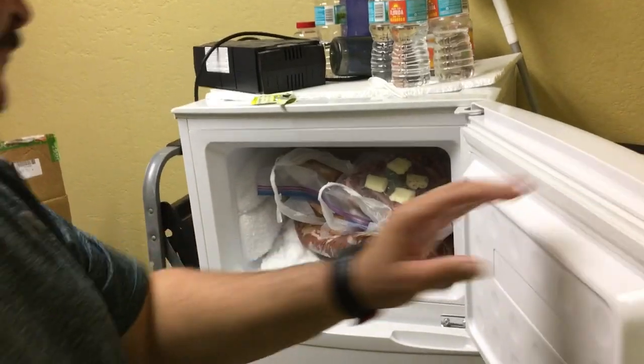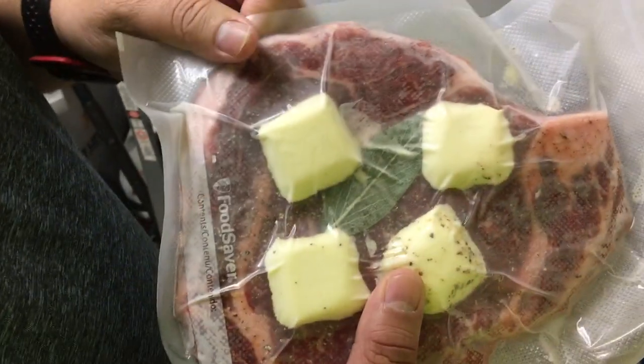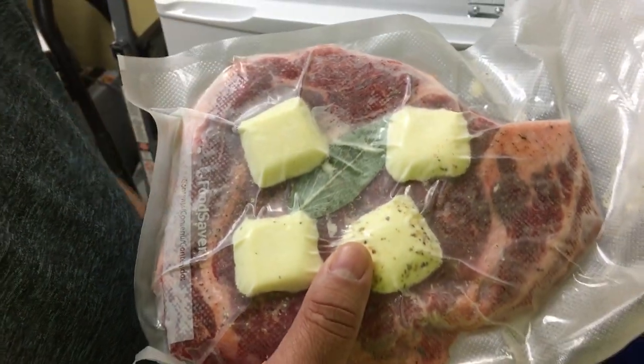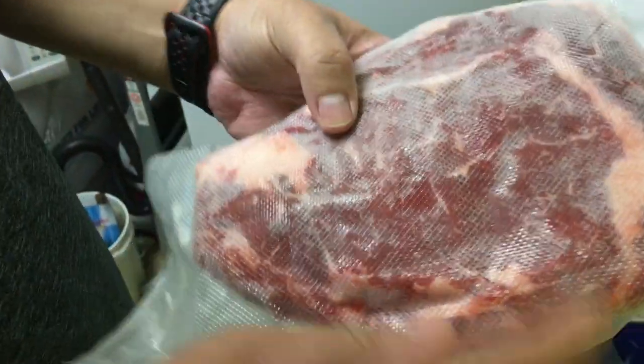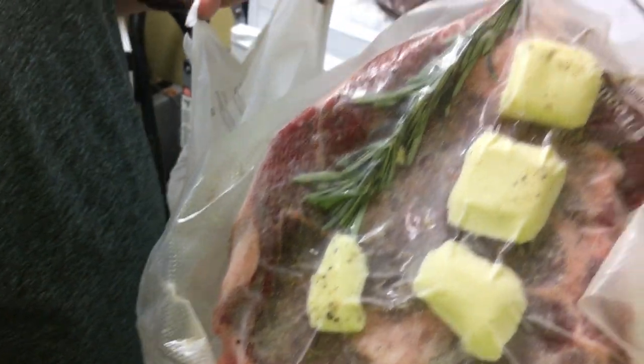I prepared this last night. And we have — show it here, Ninja — it's a beautiful ribeye with a little bit of butter. Wow, look at this beautiful steak. Look at the marble in that steak. What's up with the pine tree over there? This one has rosemary. That's rosemary, bro.